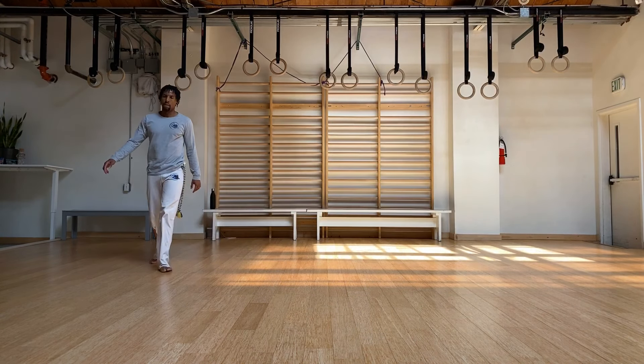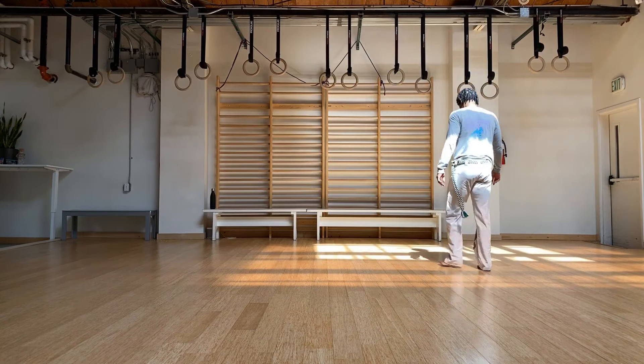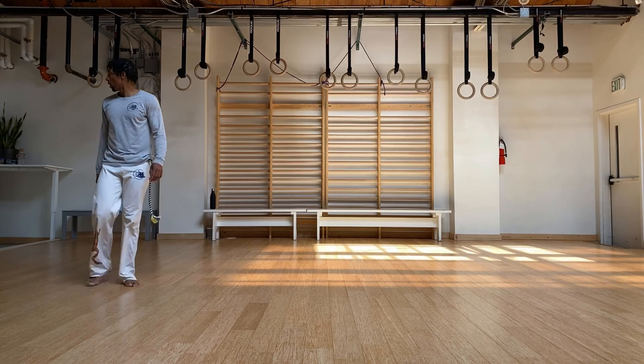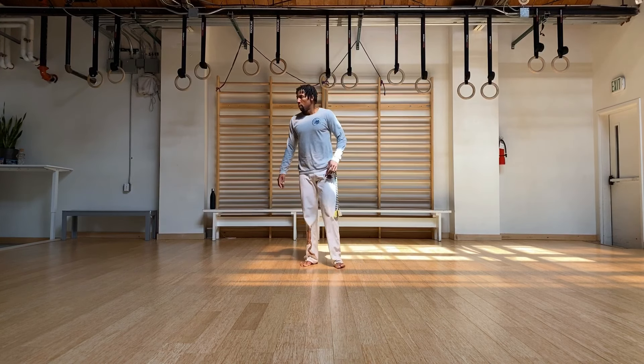Nice work. A nice session just to give you a quick sweat and really get some repetition in on these fundamental movements. Let's go ahead and just shake it out.